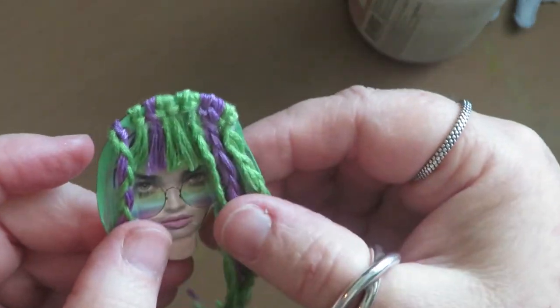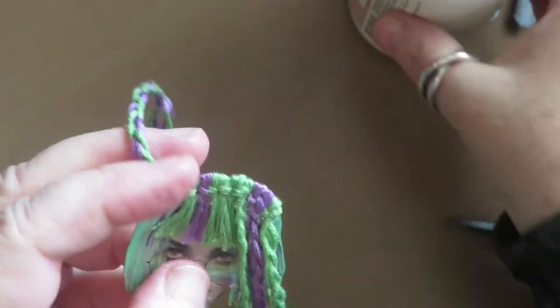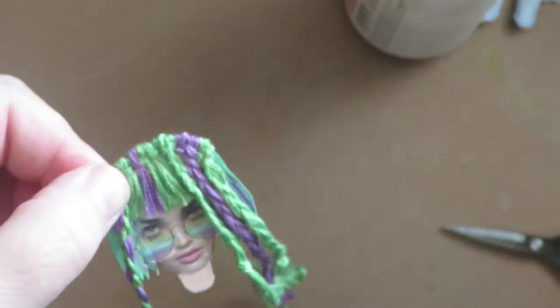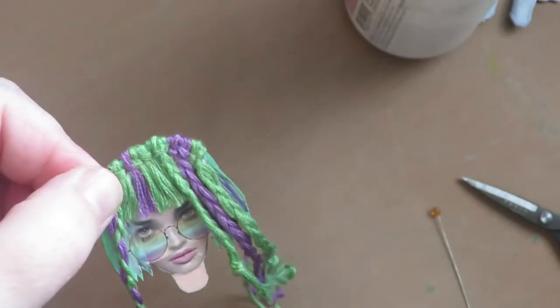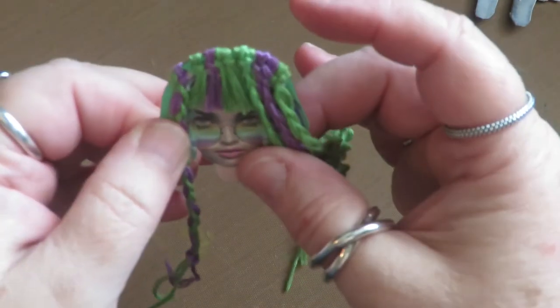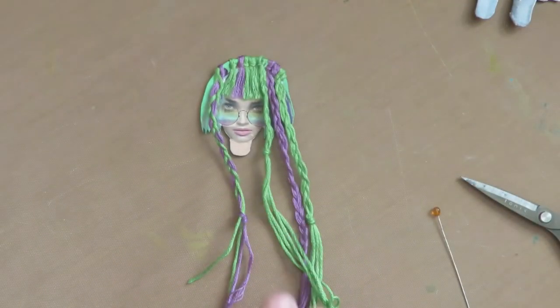I'm going to lift up the braids, put some art glitter glue up by the holes, then pull my braids into place, push them down and hold them to anchor them where they need to be. Art glitter glue is great for holding things in place really fast, so it's perfect for this. Then I can trim the braid lengths — I think I'm going to trim them all different lengths.